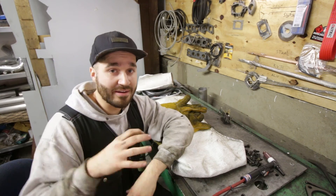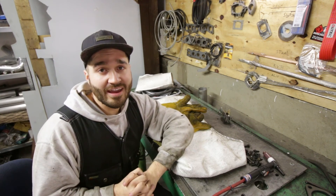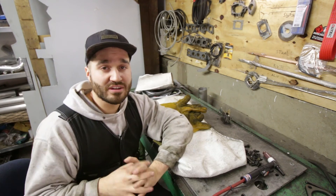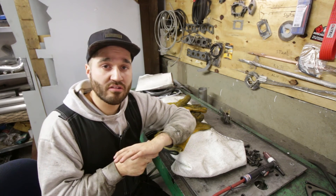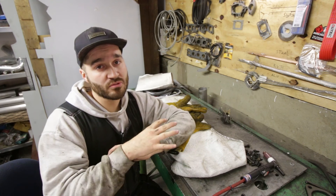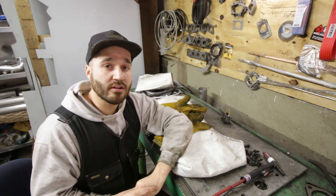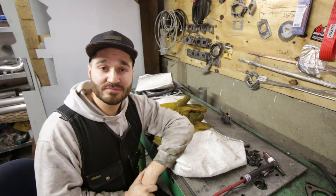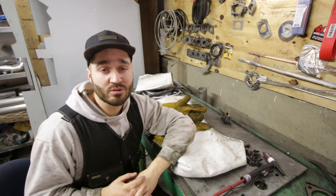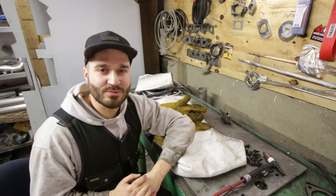Now you can repair your own manifold. I hope this video saves you some money now or in the future. If you want more of these informational videos, let me know in the comments. Also make sure to get the right filler wire for your application — every material behaves differently. If you liked this video, give it a thumbs up, share it, leave a comment below, and I'll see you guys in the next one. Bye!